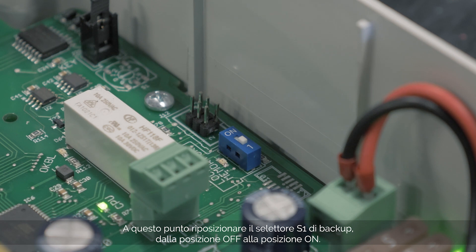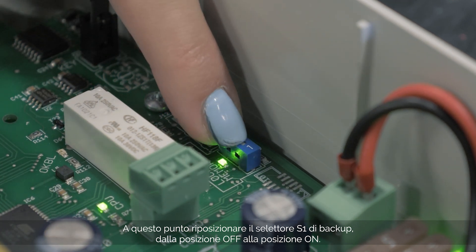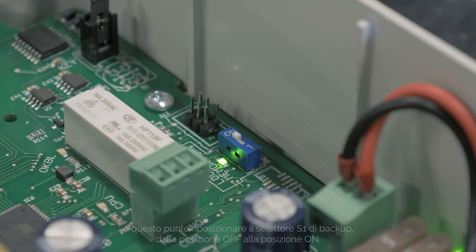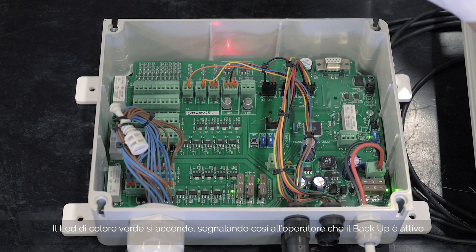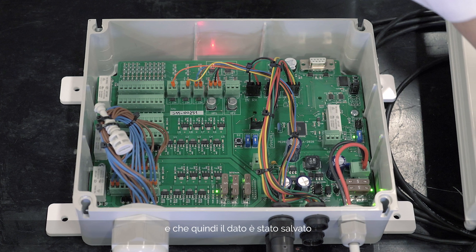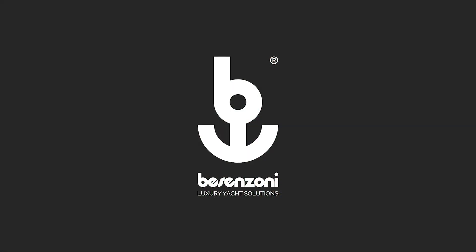At this point, reposition the backup selector S1 from the off position to the on position. The green LED lights up, thus signalling to the operator that the backup is active and therefore the data has been saved.